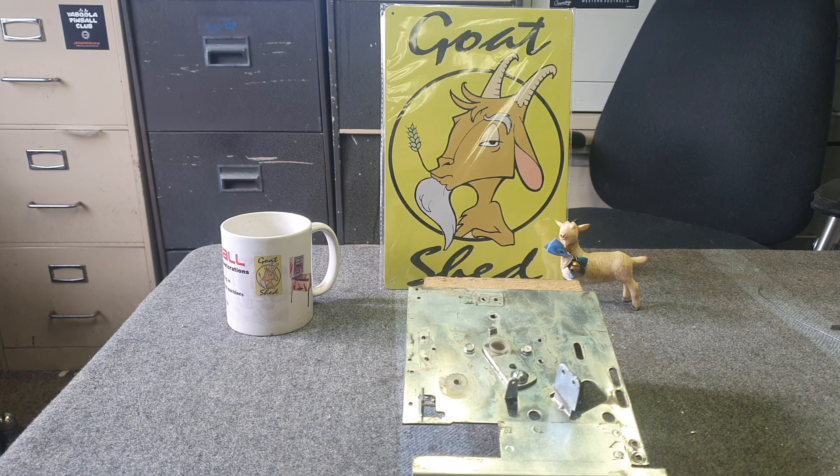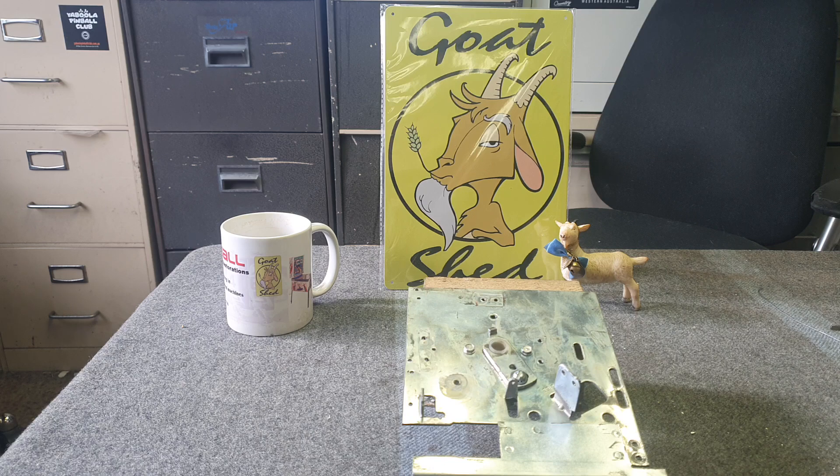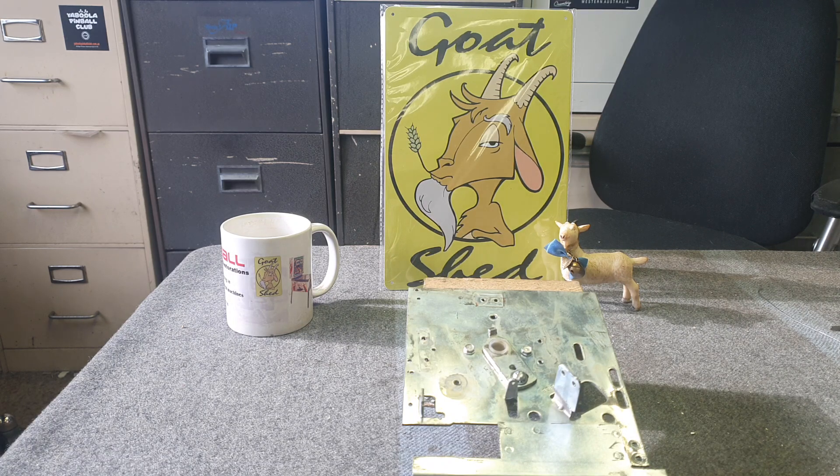G'day viewers, welcome to another super cool pinball repair video from the Goat Shed down under here in Australia. Today is Monday February 13th 2023, and outside it's 22 degrees Celsius, which is approximately 71.6 degrees Fahrenheit for those of you on the other side of the world.